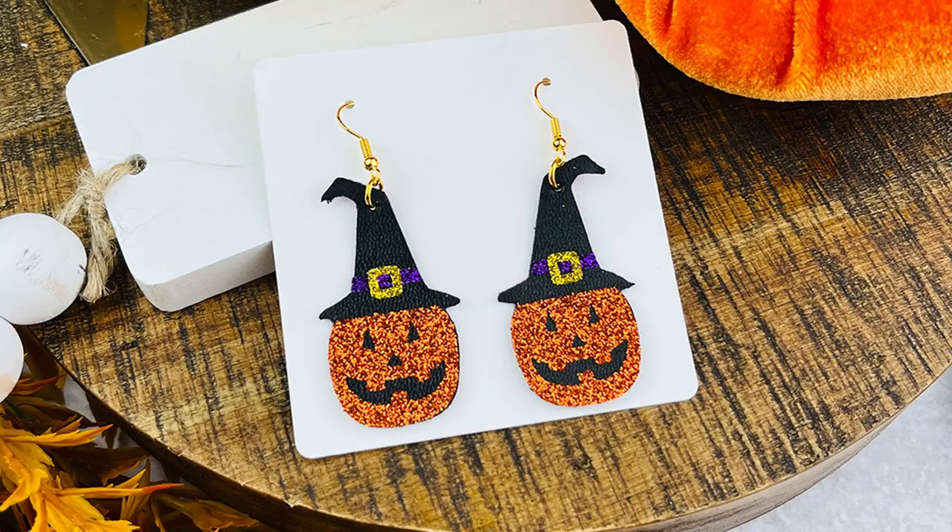Hi, this is Amy Romeo from the Jewelry Making and Craft Blog, amyromeo.com. Today in this video I'll be showing you how to use a Cricut cutting machine to make these adorable Halloween pumpkin and witch hat earrings from faux leather and heat transfer vinyl. It's a really easy and fun project, great if it's your first pair of faux leather earrings with a Cricut.